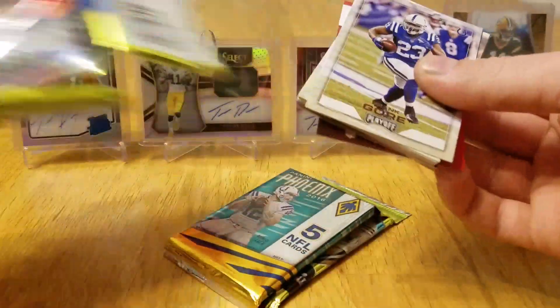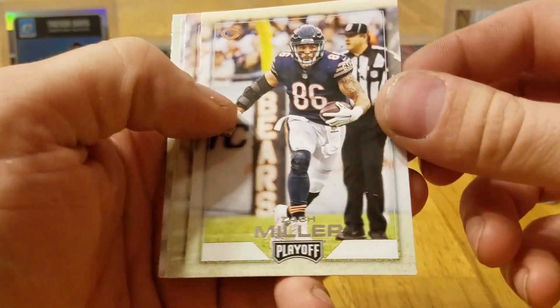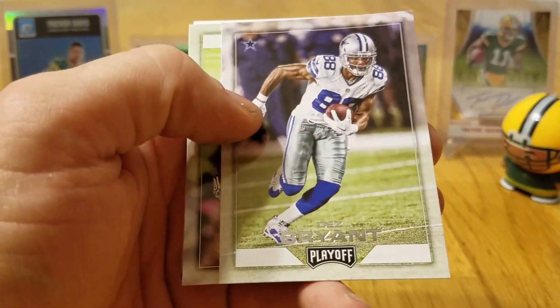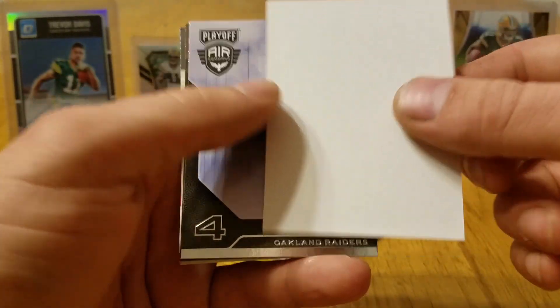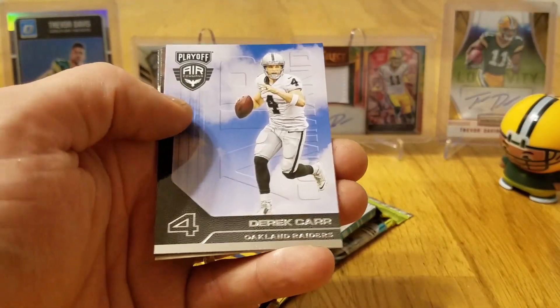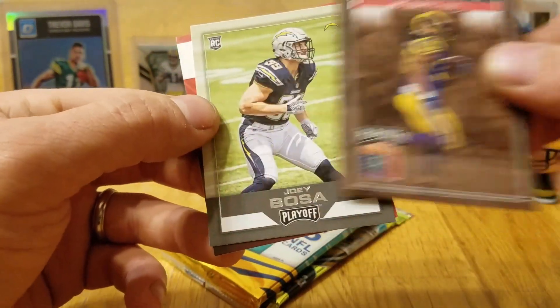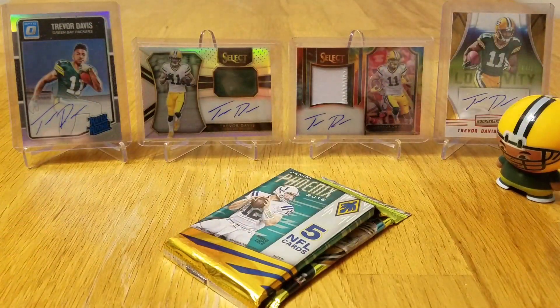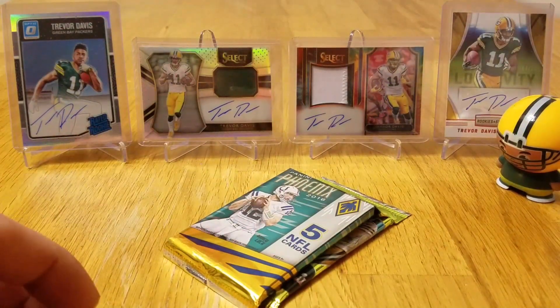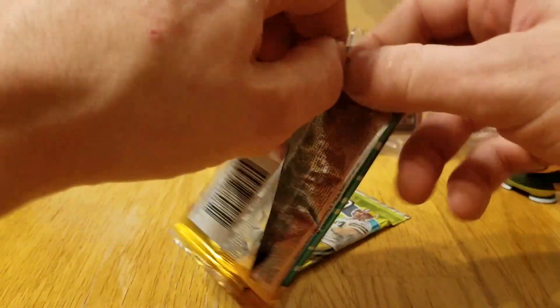All right, so let's do this. We got Frank Gore, Zach Miller, Jamal Charles, Dez Bryant, DeAndre Hopkins, and we got the infamous filler card. Derek Carr, got a Boss Hogs of Todd Gurley, and a Joey Bosa Rookie card. So we got duped in that pack.